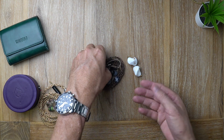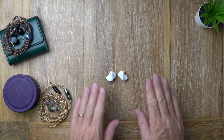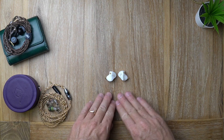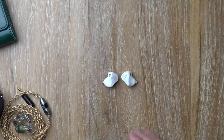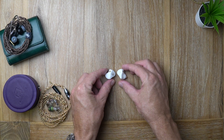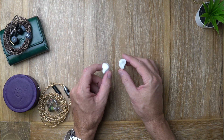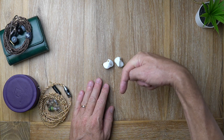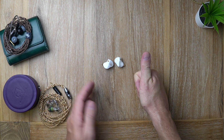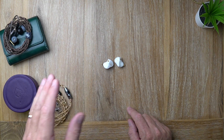To sum up, the Shanling ME700 Light is a beautiful earphone, slightly bright in tonality. It would be great for anybody looking for a vocal-centric sound — very pristine and clean. The bass is excellent, the treble is good but plays second fiddle to the upper midrange. If that's the sound you're looking for, definitely check these out. There's a link to the full written review in the description, as well as links to my social media. If you liked the video, give it a like, and if you're new, hit that subscribe button.